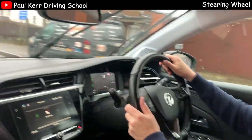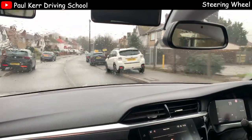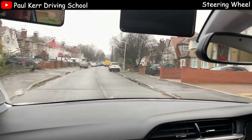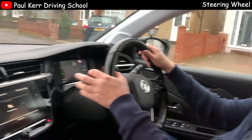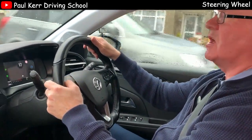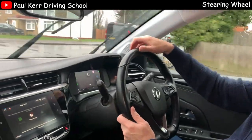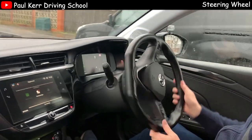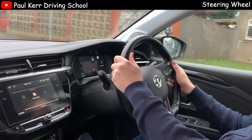We've got another right turn to do just up here, so we can get another chance to have a look at it. Approaching the right turn, I'm checking my centre mirror, right mirror, right signal up, slow the car down, try not to cut the corner when I go into here. Right hand pulls down, left hand pushes up, and then back the other way to straighten up.